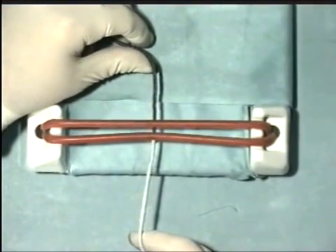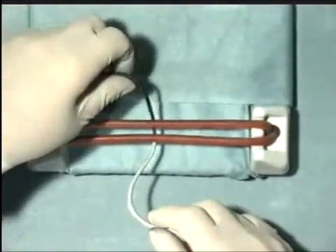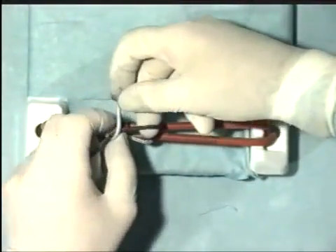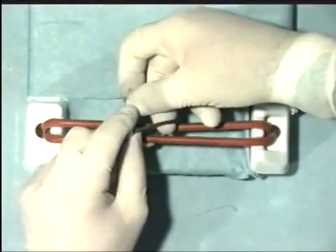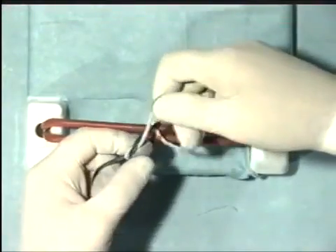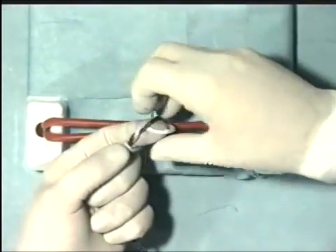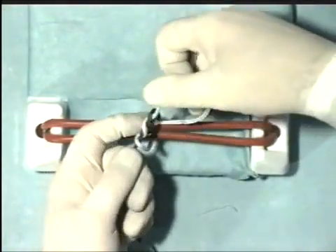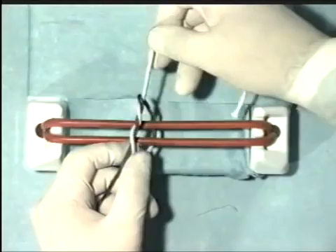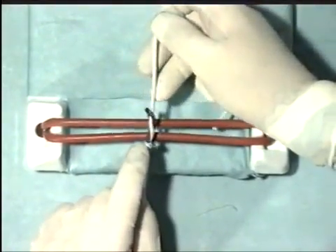Let's tie this now once more in slow motion. Take the threads and cast the first throw of the reef knot, and then take the thread through once more. Then, you're in a position to snug down that first throw of a surgeon's knot, and as you do so, ensure that it lies correctly.